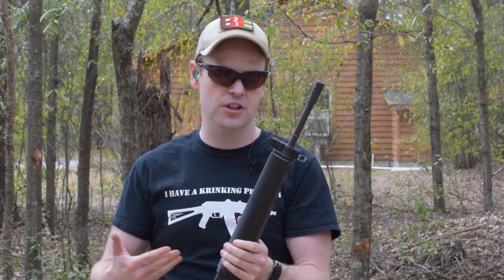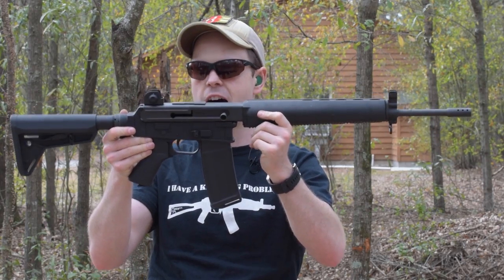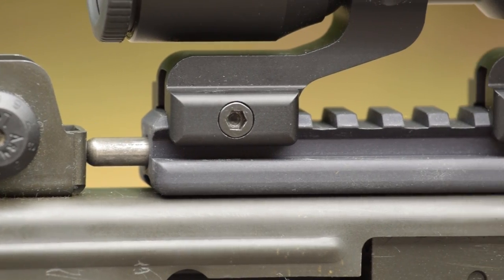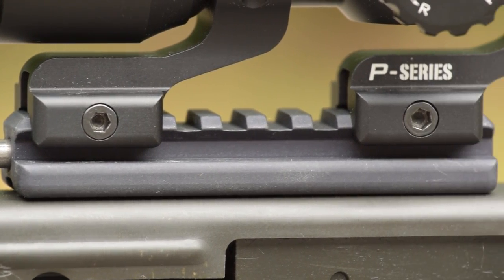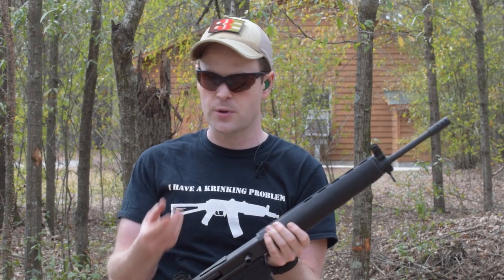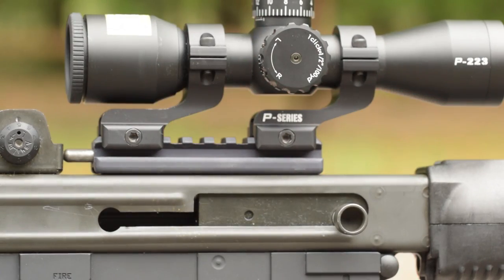In terms of modularity of the system, while it appears there's no interface for any sort of optics, there's actually a little QD mount right here. It's really strange looking when you first see it, almost like a modified delta ring, but what it is is you put a spring-loaded pic rail on there that has the inverted image of this, snap it down and forward, and you're good to go.